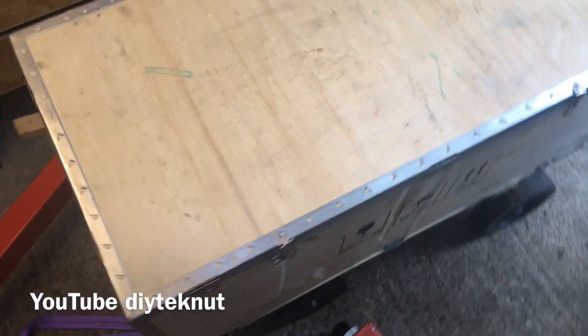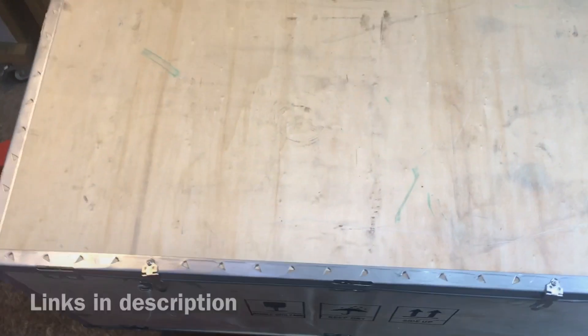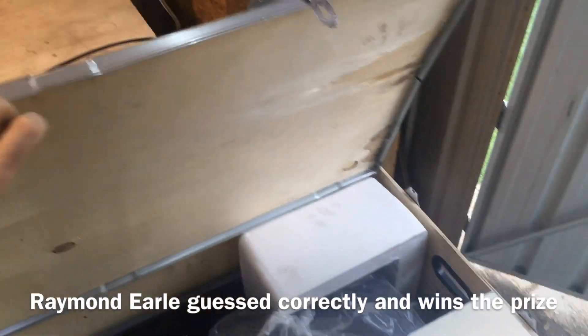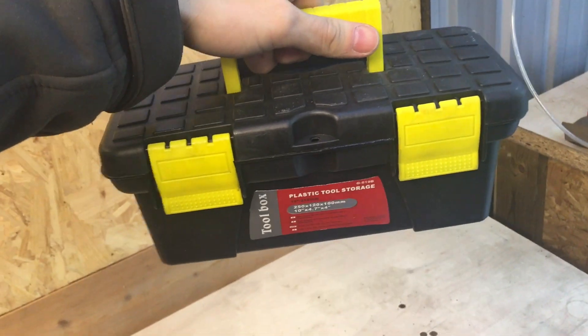I got it in the shed — it weren't too hard at all. So yeah, it comes in a nice wooden sarcophagus. Shall we see what's in it? It's an 8x16 bench lathe — let's get it out and take a look. You get a toolbox too — my new work toolbox. I'll get this polystyrene out.